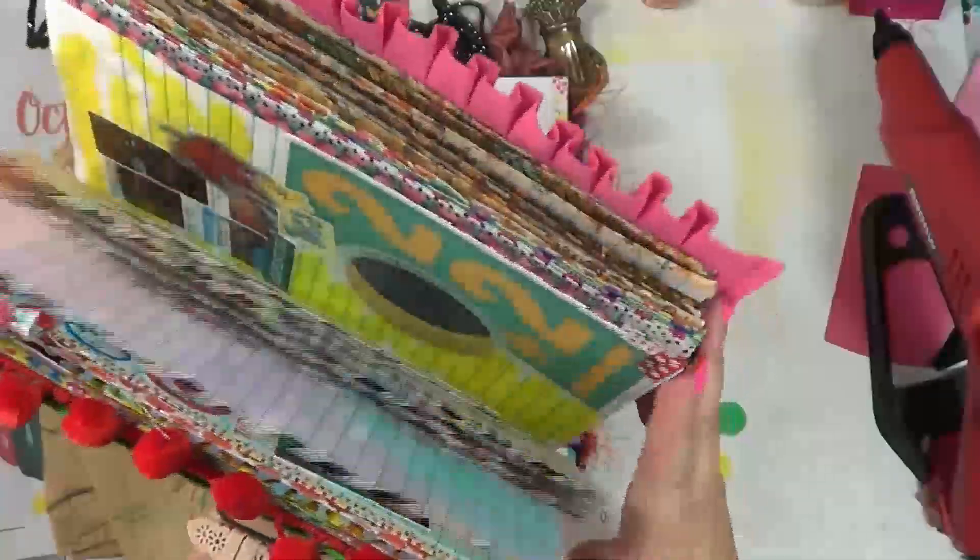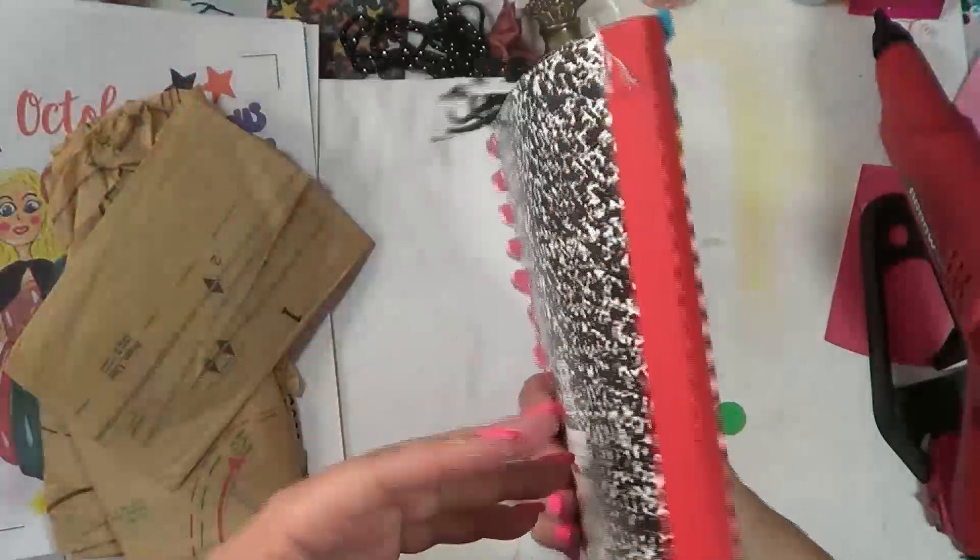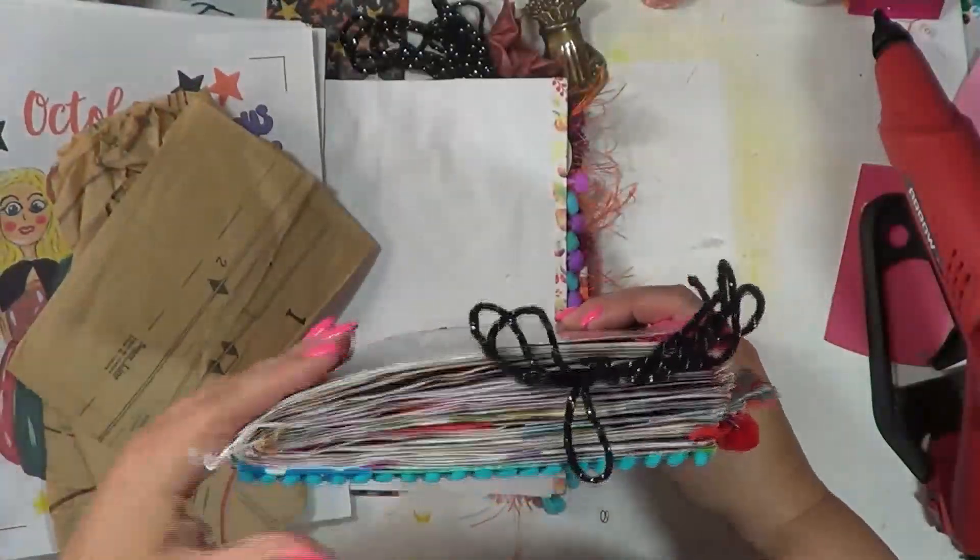You guys, look how wonderful fluffy that is — it's so gorgeous. And I definitely am going to be taking this with me as well.